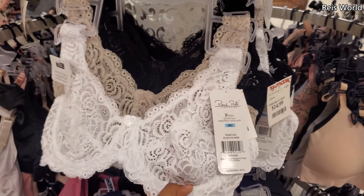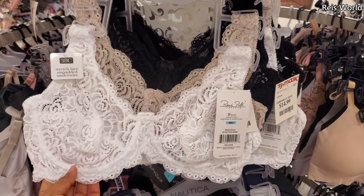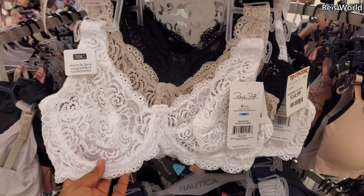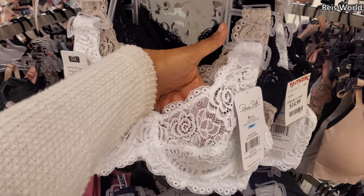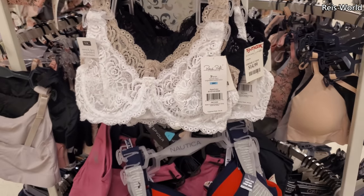These are $15. A new thing that's going around as a trend — people are buying like the cheap ones from Walmart and then cutting out the padding. But they're fairly inexpensive here too.